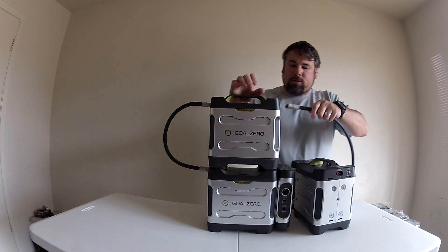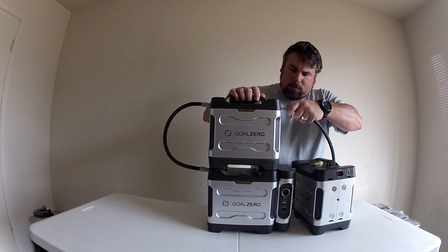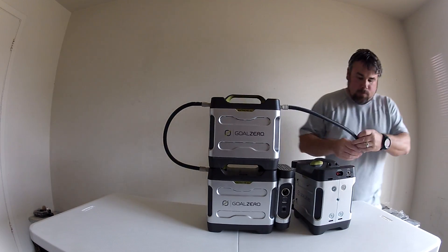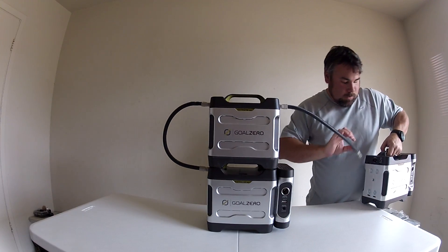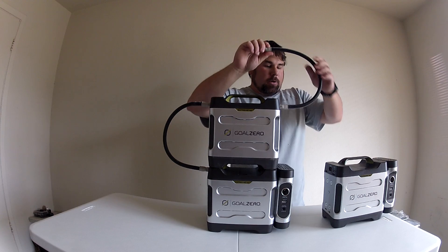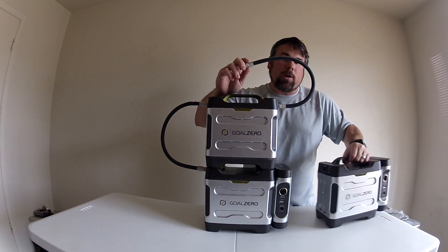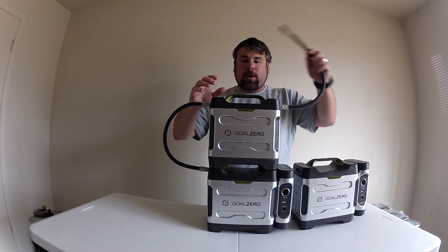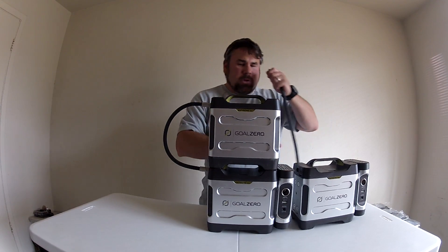That didn't work too well, let's try it again. These things actually like to go up, so I would have to put this one on top and then plug that one in. I thought I could have it off to the side, but anyway, we put a third one up here and do that. My table's not real strong so I don't want to put a lot of weight in the middle, but you guys get the idea.